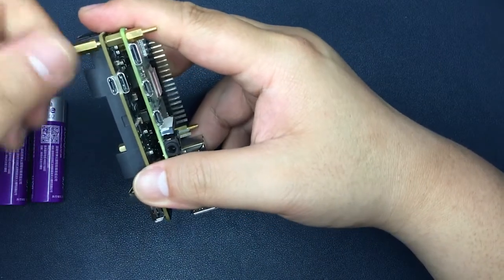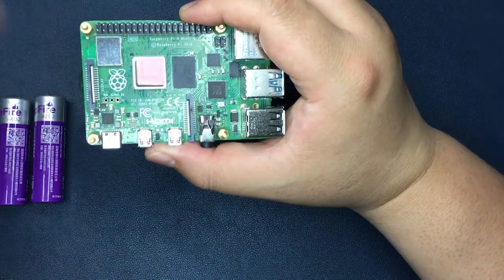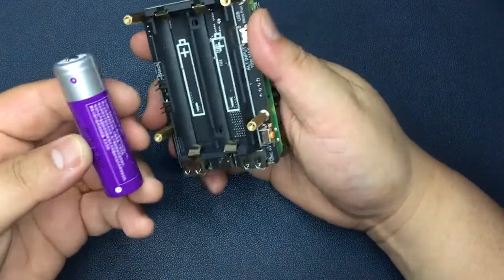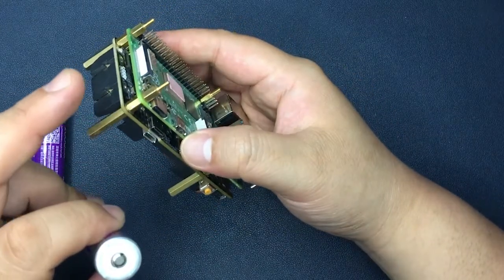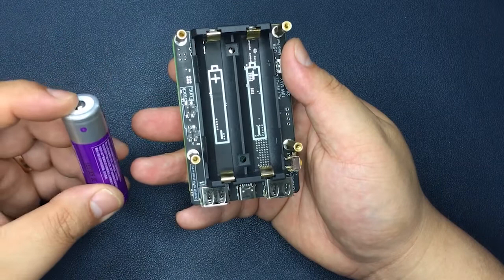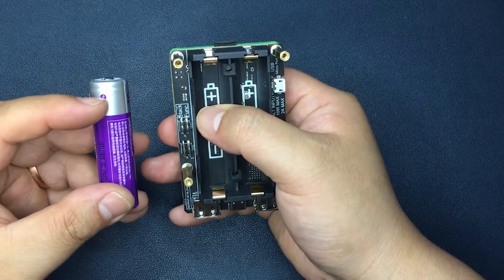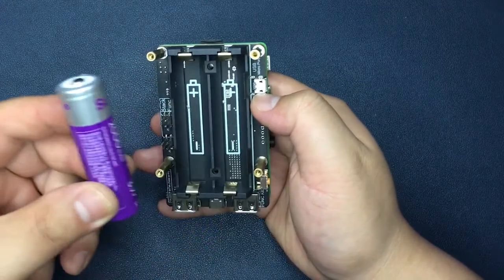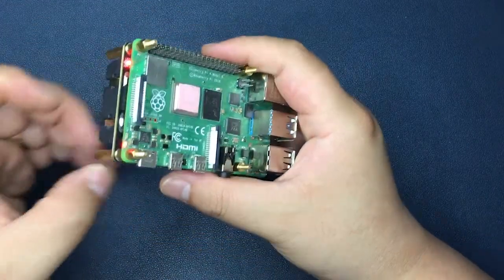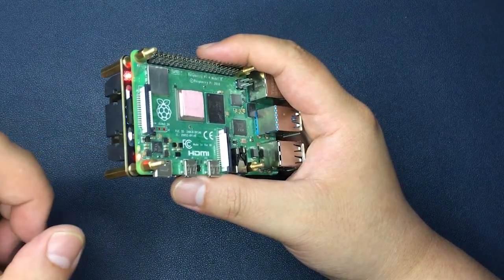Because I have already configured my Raspberry Pi OS, once I put the battery into the battery slot, it will turn on the Raspberry Pi automatically. All you need to check is the polarity of your batteries — the plus sign means positive. Insert both batteries in the same direction.